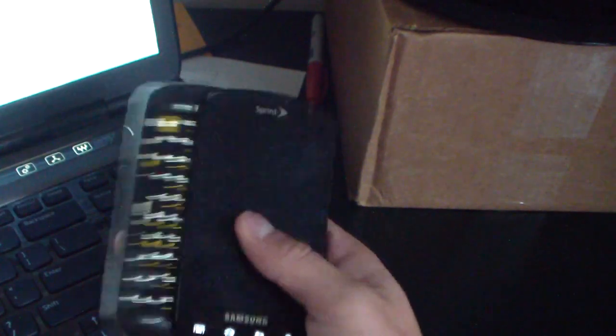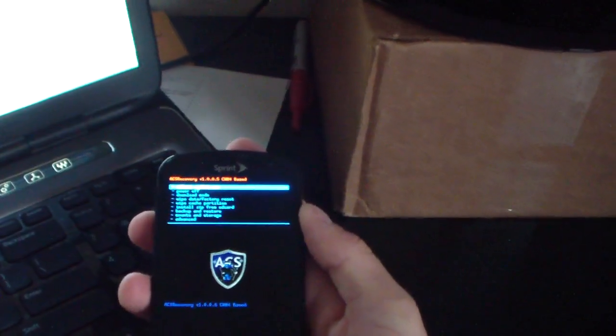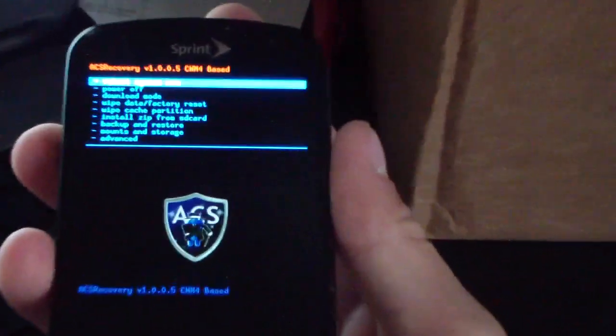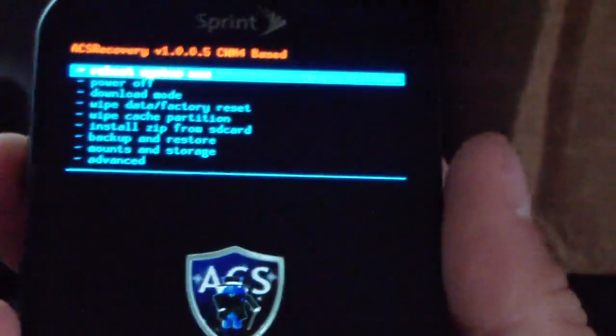Now that the phone is powered off, you need to boot into ClockworkMod. To do so, press volume down, camera button, and power button all at the same time. Press and hold all three until the bottom backlit keys light up, then it will boot you into ClockworkMod. As you can see, I'm in ACS ClockworkMod now. If you aren't on ACS I recommend upgrading, but this will work on previous versions as well.